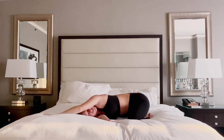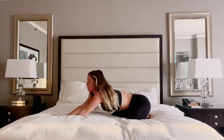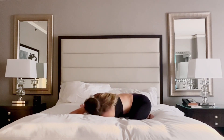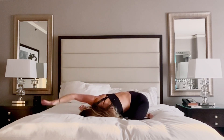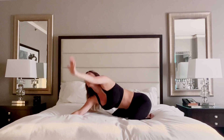Ground through your left hand, inhale release your right arm up to the sky, and exhale to ground. Inhale left arm up, exhale thread your needle, open to sweep your right arm around finding your half bind. Ground your right hand, inhale release your left arm up to the sky, and exhale to ground.